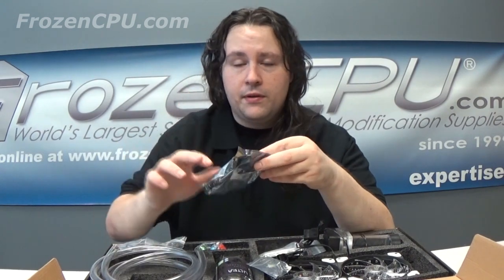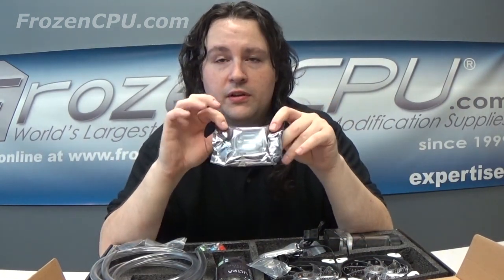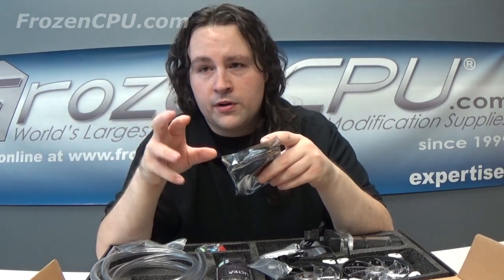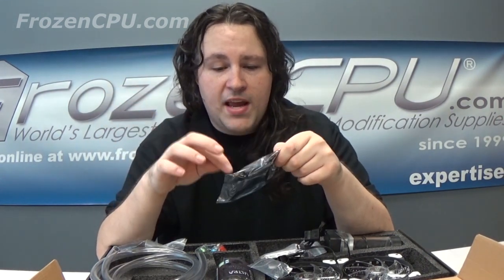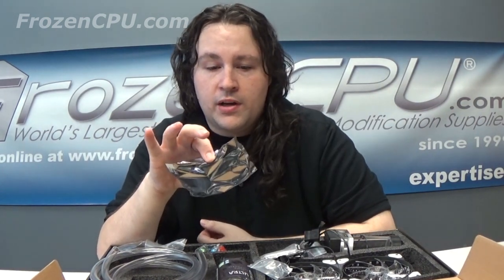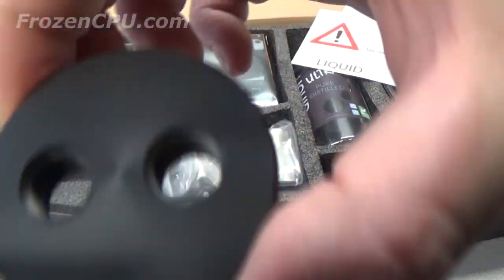The only thing I want to mention about the CPU block is the ears — those little tie-down points. Sometimes on your motherboard, depending on where your north bridge is and your MOSFETs and caps, you may have to grind a tiny bit of this down. This is very much a universal bracket; it's going to work for AM and LGA stuff. You may or may not have to modify it a little bit, but it's really not a big deal at all.